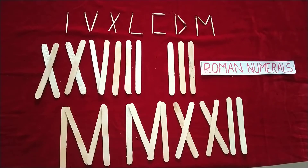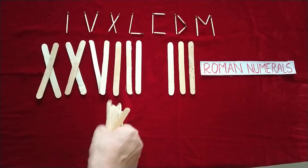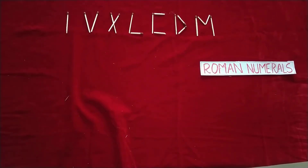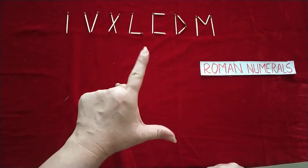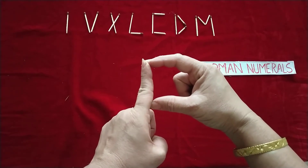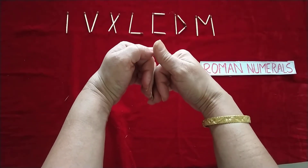Now I am going to clear this. Once again, with the help of fingers, I'll explain all the Roman numerals. I is one, V is five, X is ten, L is fifty, C is hundred, D is five hundred, and M is thousand. This is how we use all the Roman numerals with our fingers.